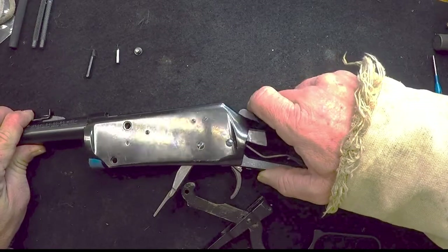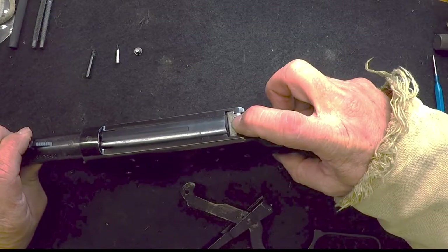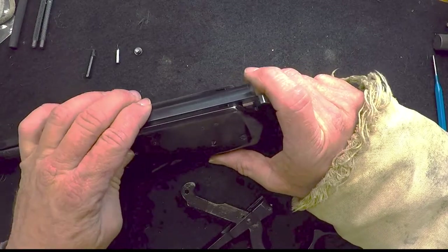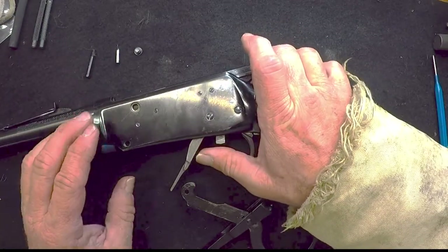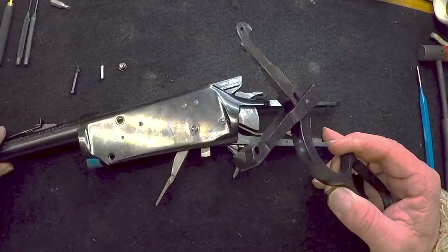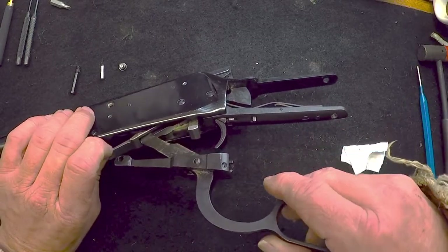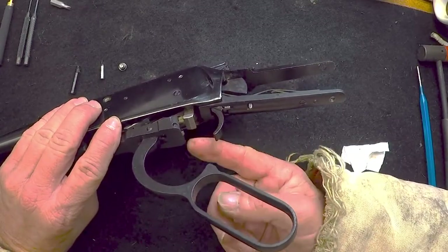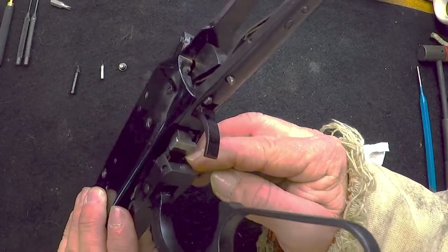This part here is called the beak — it will go into a corresponding slot in the carrier right here. Push it in. Right here the locking block goes into a slot at the rear of the trigger group. Line that up and push it back. Push the carrier up out of the way into the receiver. This is going to take some wiggling and jiggling.